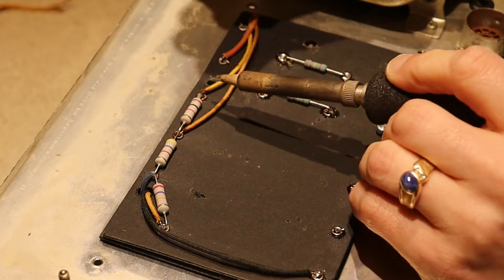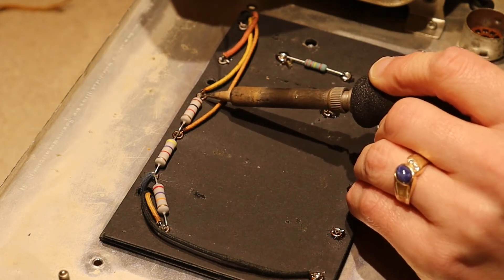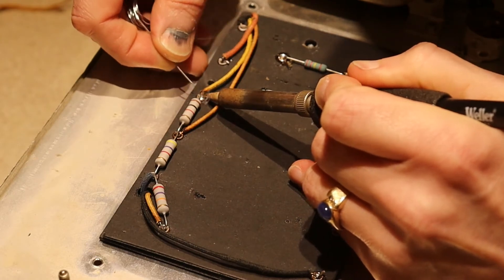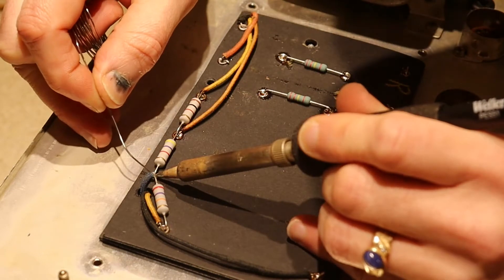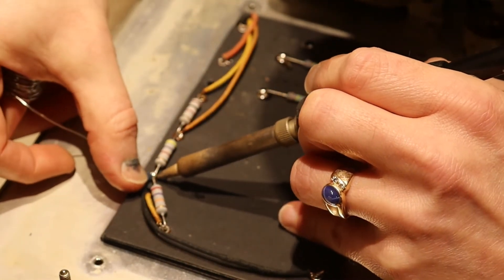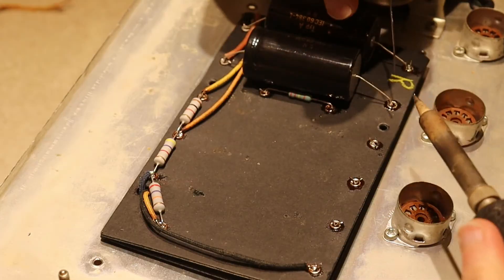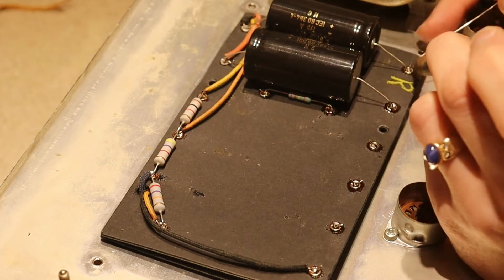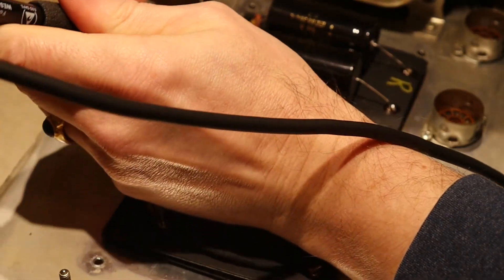One of the things I'm doing as I go along is taking the little extra length of leads poking through these eyelets and just bending them over against the side of the eyelet. It provides a little bit of extra mechanical strength so that you don't have to completely rely on the solder to do all the work. You don't want to have the one amp that has a broken solder joint because there was no mechanical strength there. The real amp techs out there have probably seen it many times. Either way, you definitely want to have a good mechanical foundation and not rely on the solder to do everything for you.